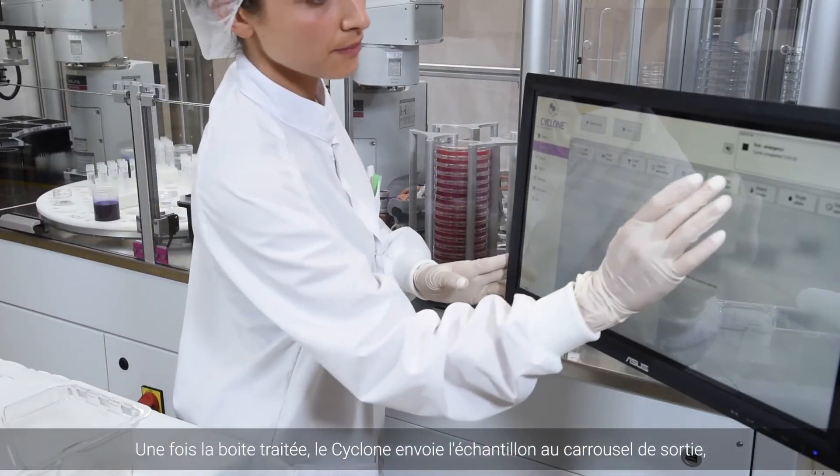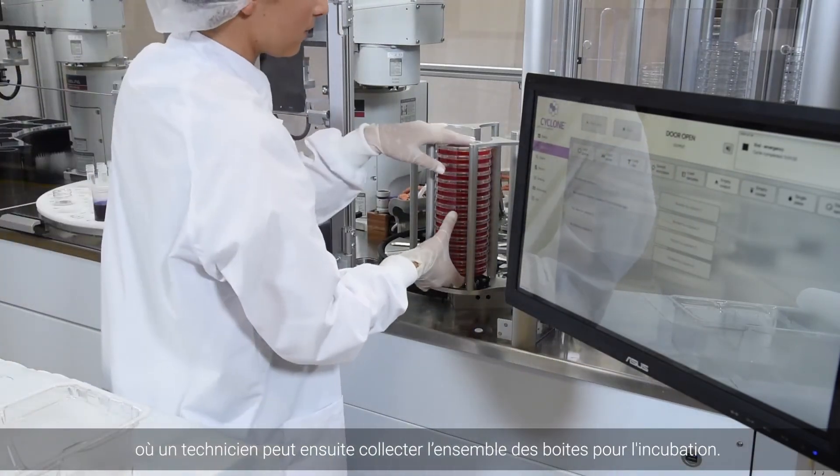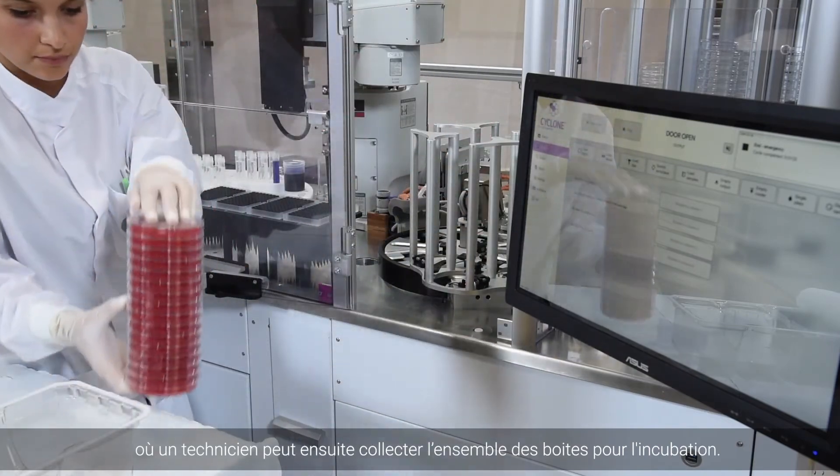Once the plate has been processed, the Cyclone sends the plated sample to the output carousel, where a technician can collect the plate for incubation.